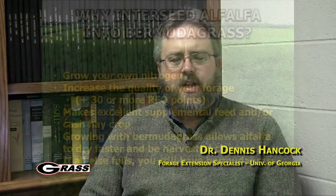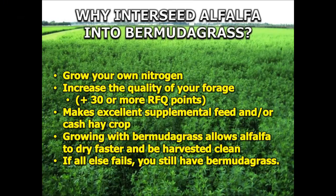Why interseed alfalfa into Bermudagrass? There are several good reasons for doing this. It's important to think about our ability to actually grow our own nitrogen. As expensive as nitrogen is right now, putting alfalfa into Bermudagrass virtually eliminates the need for additional nitrogen. So we're able to grow the nitrogen we need for that crop, but we're also increasing the overall quality of the forage as well.